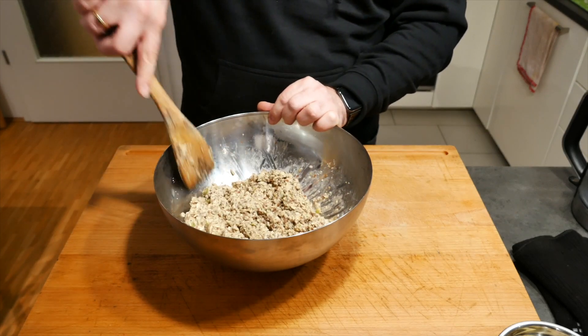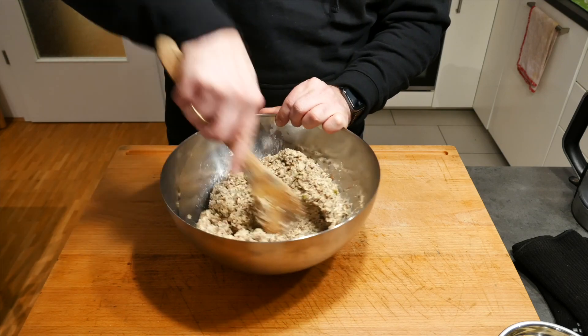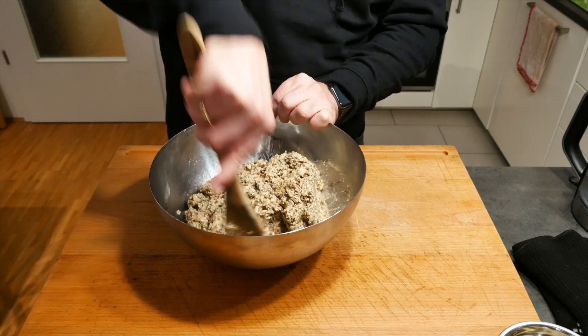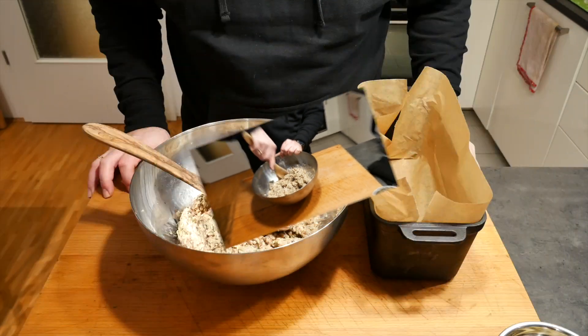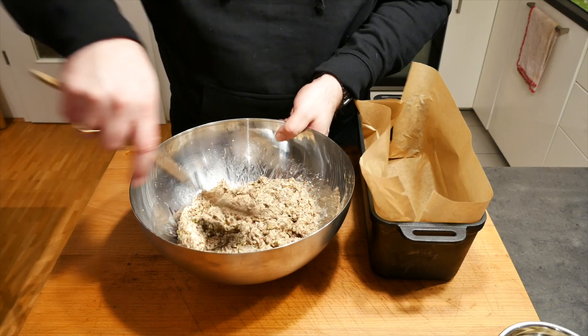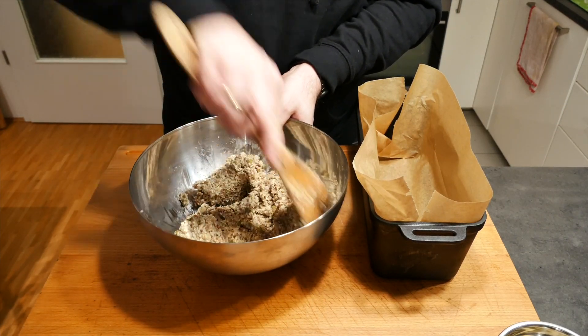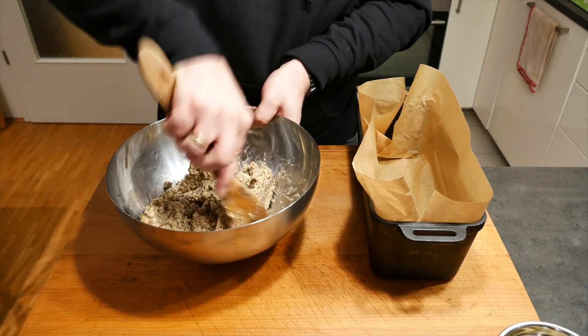We're pretty much done. So we're going to mix it up. I'm going to let it rest for a minute, give it another mix, and then I'll show you the next step. The minute is up — we're going to give it another stir, and then we're going to put it into our Dutch oven.